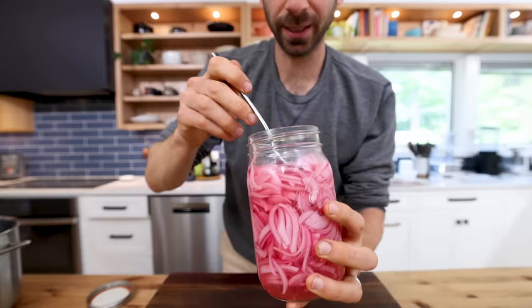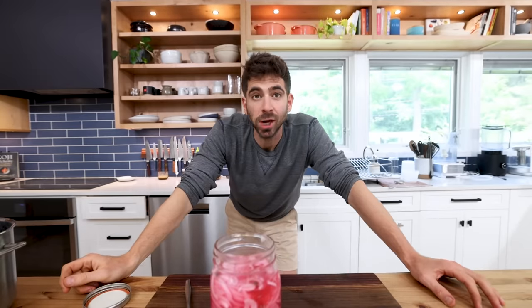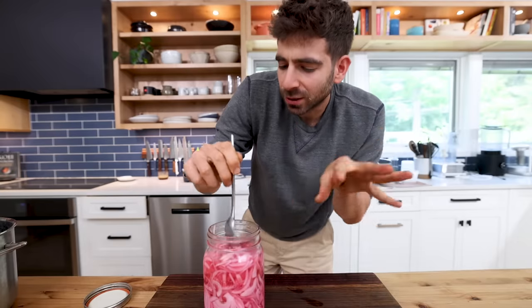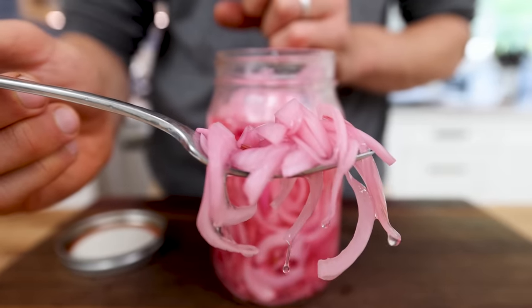Let's give it a taste — my first red onion pickles from the garden. Oh my God, the freshness on those, wow. Got a lot of that black pepper that I added, really nice additional aromatic flavor. Those are unbelievable. You can't go wrong with pickled red onions in your fridge.